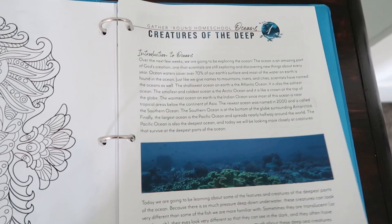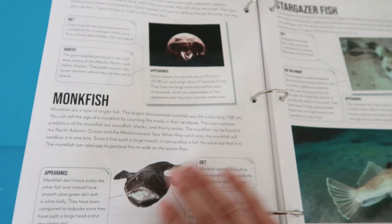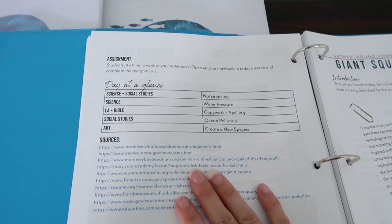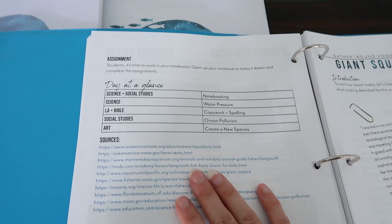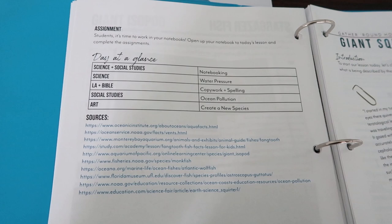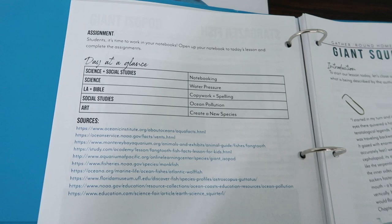The kids were oohing and aahing over all the different kinds of fish and creatures underneath the sea. It tells you exactly what you need to read and the day at a glance. We use this as a supplement in our homeschool — some people use Gather Round as their full curriculum, and of course you need to supplement with a math curriculum. Since we use this as our science curriculum, if a day was getting lengthy I would just break down the day.